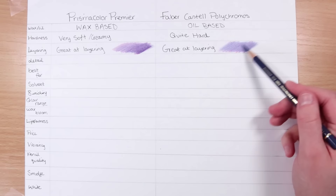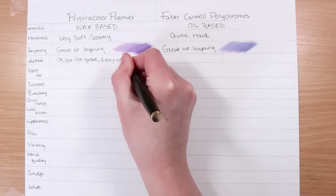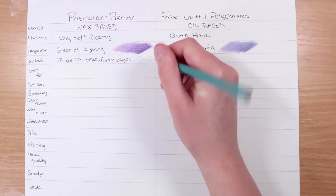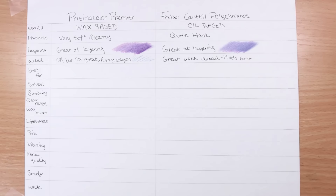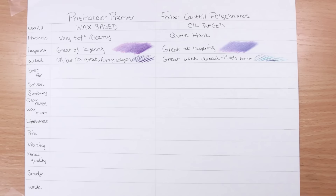In terms of layering, you can't go wrong with either of them. Now let's talk about detail — how much detail can you get with these pencils? Well, with Prismacolor, it's not great. You get fuzzy edges if you try to do lots of really detailed thin lines, whereas with the Polychromos you can get a lot more crisp, high detail, and fine little details like tiny hairs if you're drawing fur. I think the Polychromos are far superior when it comes to detailed work.